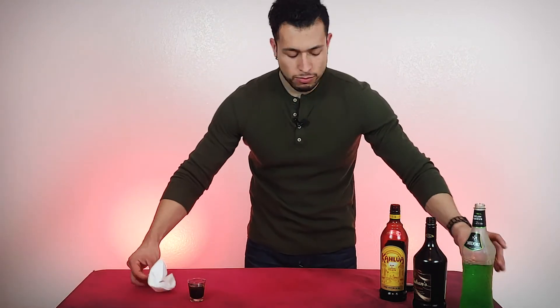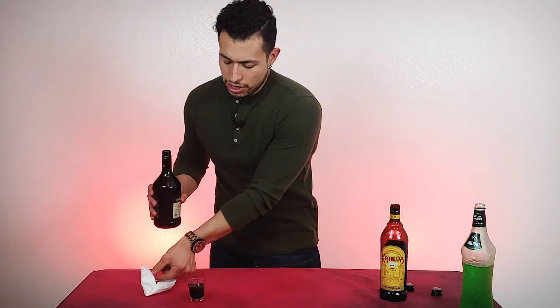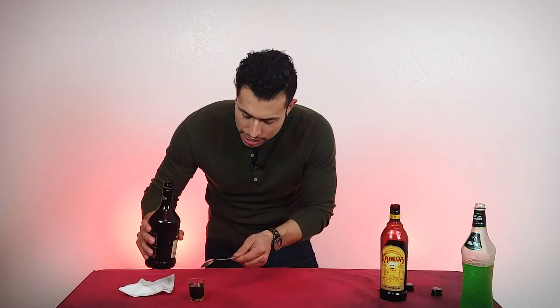You're going to need your napkin — bam, just wipe that right off. Put this right back and move on to the next thing, which is your Irish cream. Top it right off the top.